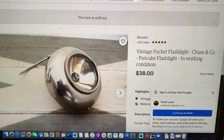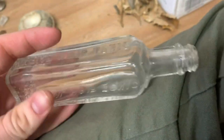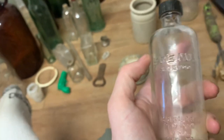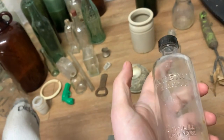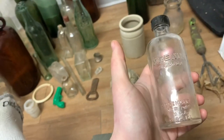Then there's Kreml hair tonic — I've dug a lot of these, they're pretty common, but it's a cool bottle nonetheless. And here's something that's less common — Kreml shampoo. I've never seen one of these before. I've dug plenty of the Kreml hair tonics — look at that, that's cool. That's the original lid.